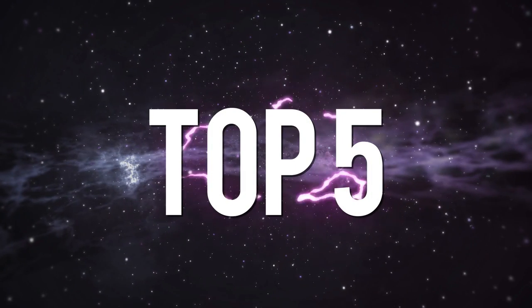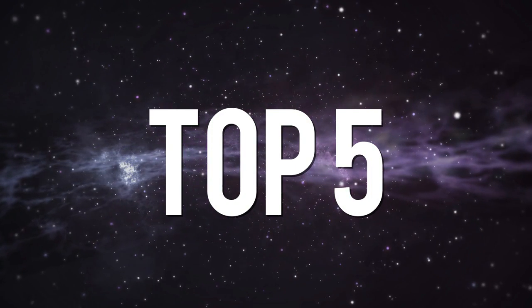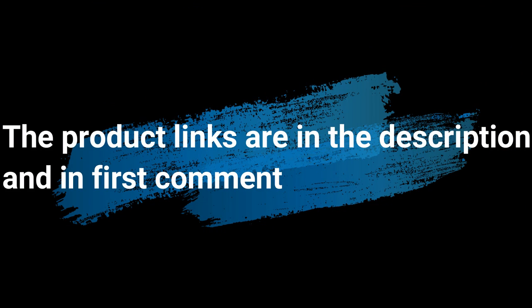Without wasting your time, we are going to share the top 5 best bike locks. The product links are in the description and in the first comment.